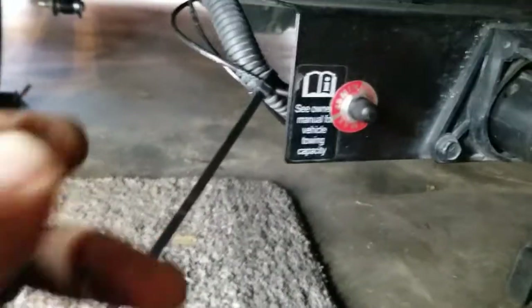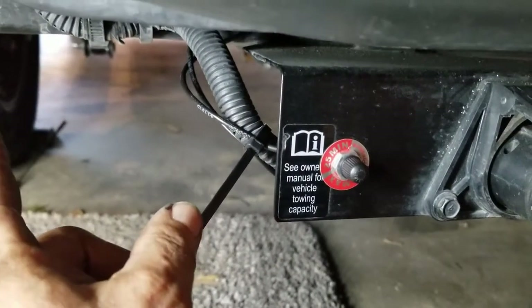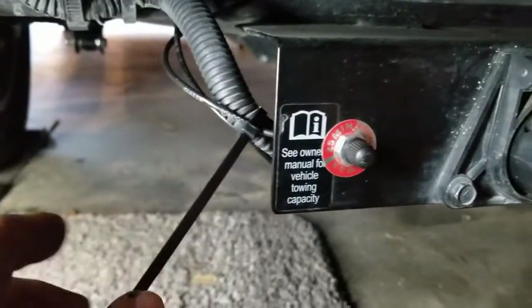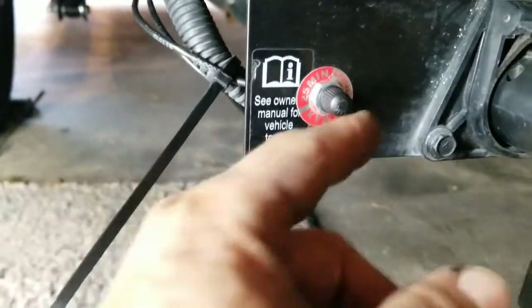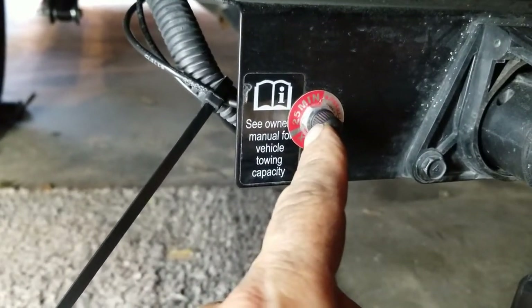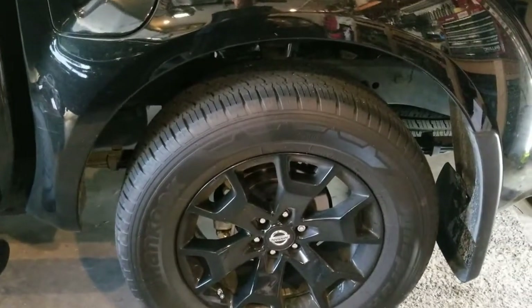All done. I routed both air lines over to the left side because that's where the wiring harness was. I went across the tube, connected left to the right, then ran both together down the left side following the wiring harness. I put in 25 PSI like it says - you need a minimum of 25. The back of the truck went up like half an inch, maybe an inch. We'll test it out tomorrow.